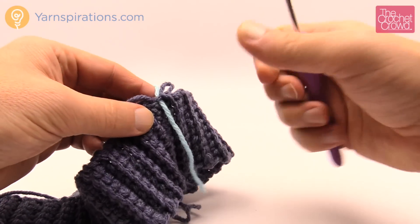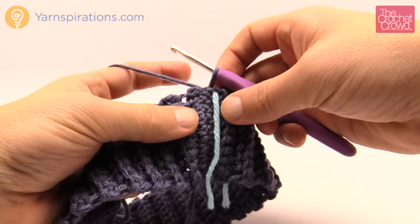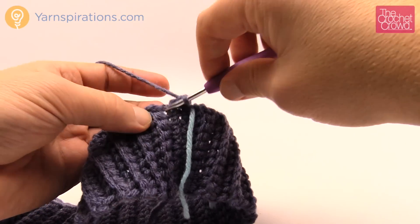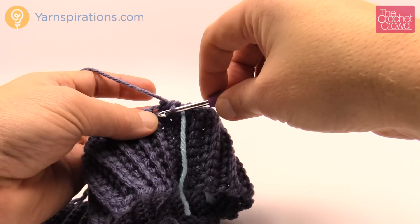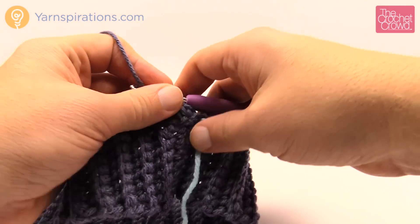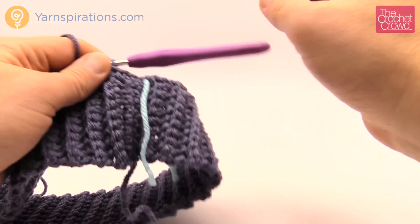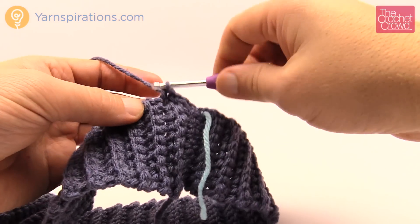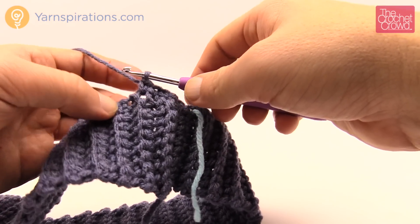For the child size version we have to instantly just start putting single crochets around the edge. When you go in, make sure you get at least two strands — it'll be a better join. For the child size version you need to fit in 62 single crochets all the way around; for the women's it's 68 and for the men's it's 74. If I'm off I just have to pull out a little bit and make it all fit, and then the next round when we start working on the houndstooth area that will bring everything back in balance.